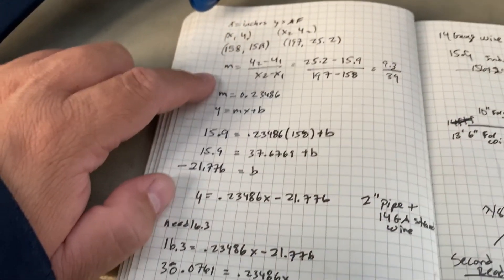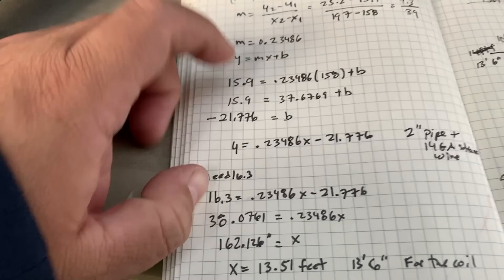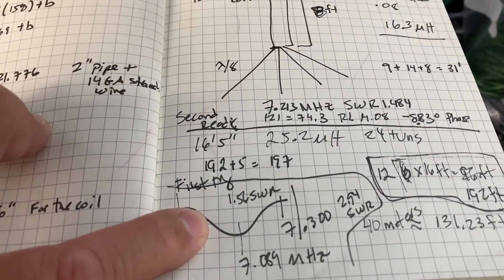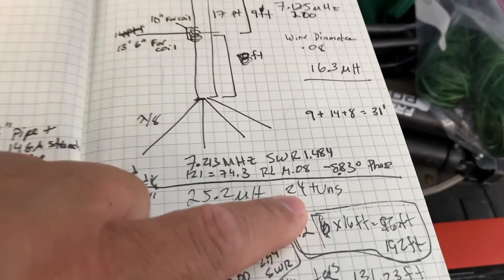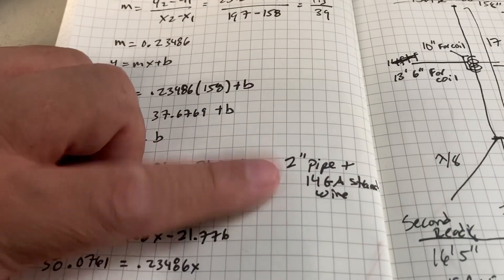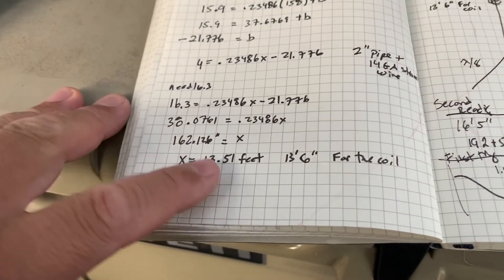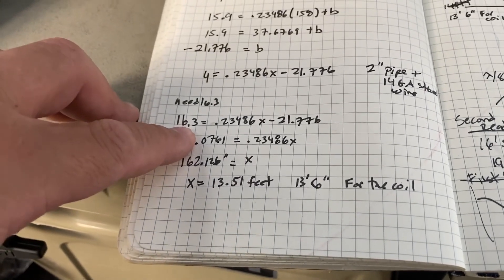I did some of the calculations for the coil because I didn't know anything about 14 gauge wire, but I do have my regression line — meaning I took a lot of samples. For example, 24 turns gave me 25.2 microhenries. You can take pieces of wire, wind them, and check the microhenries. If you have enough samples, you can create the best straight line — in this case for a 2-inch pipe with 14 gauge wire. Using this regression formula, I need 13.51 feet of wire to get 16.3 microhenries.